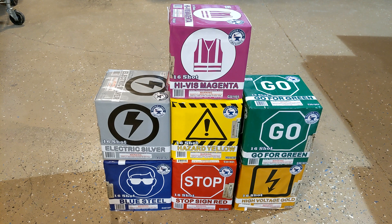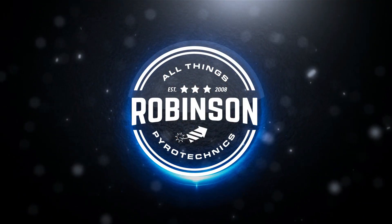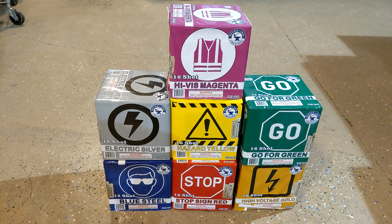Hey guys, Joel Robinson here, and in this video we're going to shoot seven of these single-effect cakes. There are several different ways you can shoot these off — you can shoot them in pairs or multiples to create a solid color segment in your show, or you can mix and match them. For example, silver, blue, and red to create a red, white, and blue segment. In this case, we're going to shoot one of each color — seven total — and try to create a rainbow effect. Let's go check it out.